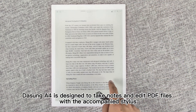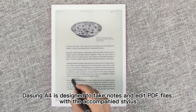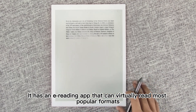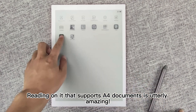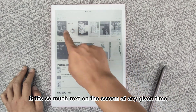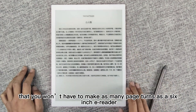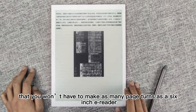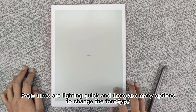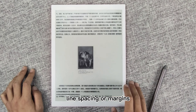Dasung A4 is designed to take notes and edit PDF files with the accompanied stylus. It has an e-reading app that can virtually read most popular formats. Reading A4 documents on it is utterly amazing — it fits so much text on the screen at any given time that you won't have to make as many page turns as on a 6-inch reader. Page turns are lightning quick, and there are many options to change the font type, font size, line spacing, or margins.